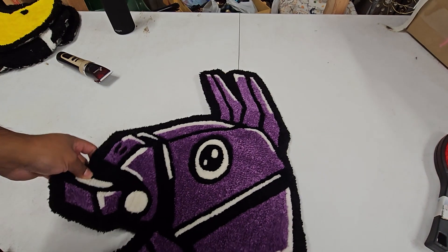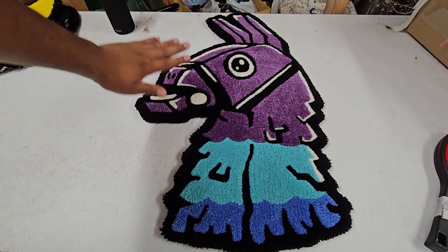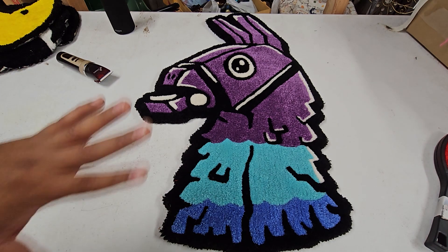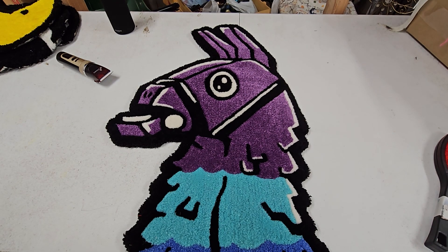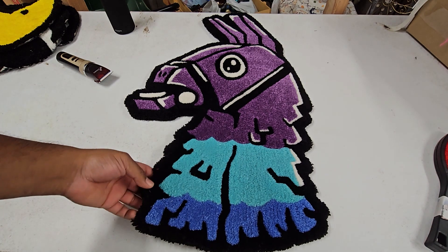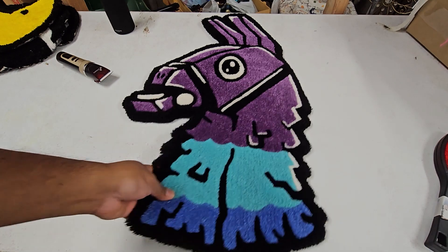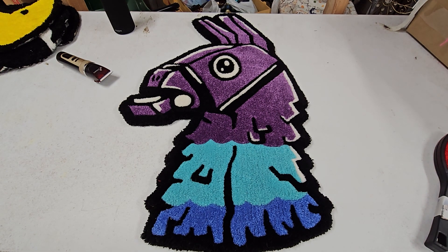One of my favorite rugs I've done is this one right here — the pinata from Fortnite. I had a lot of fun doing this one just because of how it looks, and the colors that were added. I don't know, there's just something about it that looks really smooth. I think by this point I had the shears to detail it, so that's why it came out really good. This is one I'm really proud of because at the time it was very complex, and finishing it made me want to do something even harder — smaller lines, more colors, because it's a challenge I want to push myself with to keep improving my tufting.